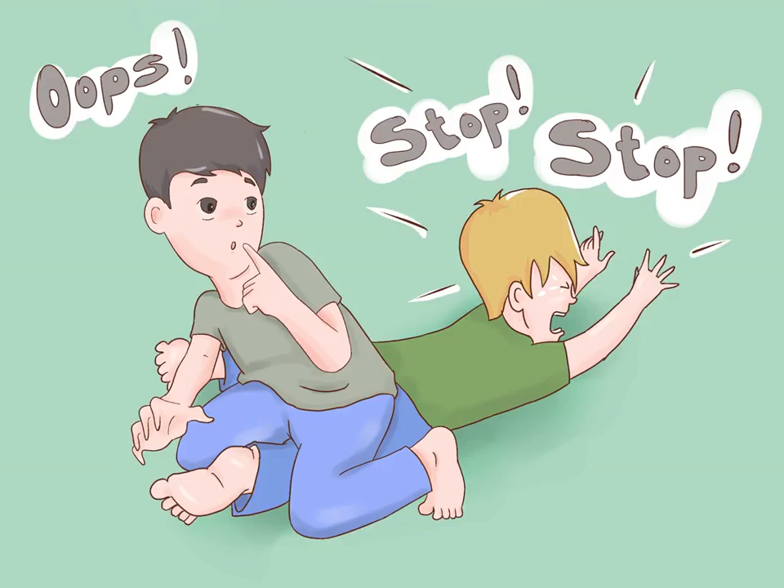Know when to stop. Though all is fair in love and tickling, some people really can't stand it. If your victim is laughing, that may not be because they are having a great time, but because they are having a physical reaction to the tickling. If the person is yelling, telling you repeatedly to stop, hitting you, or crying out in what sounds like real pain, then you may want to stop before you hurt any feelings or get hurt in return.